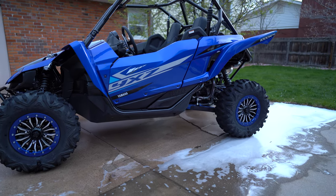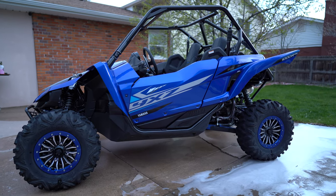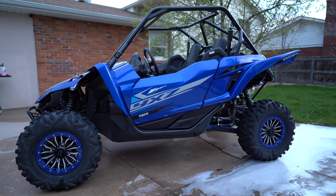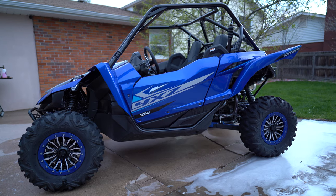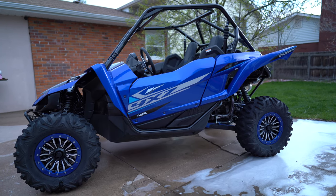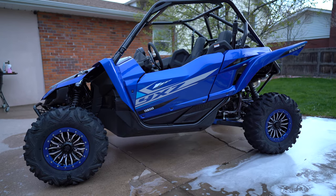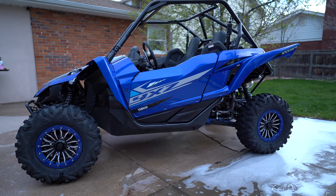Considering I did everything in Moab on my '16, this will be an upgrade. There's new MCU programming with the '19 that is a lot more forgiving. Getting this thing on the trailer is no problem — it doesn't slip, it doesn't rev up, it just goes, it doesn't die. I think Yamaha's engineers really nailed the MCU programming.